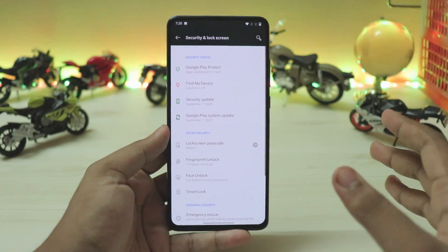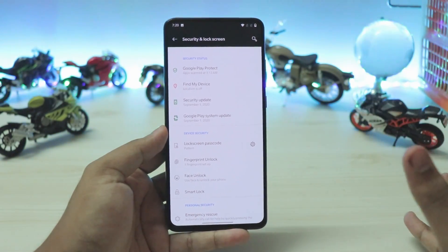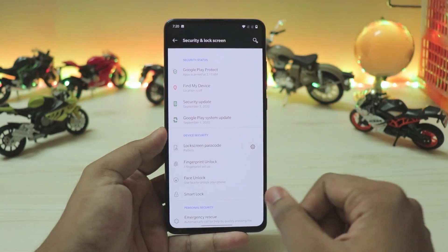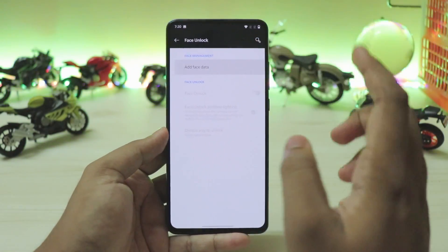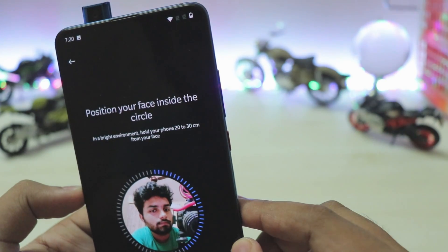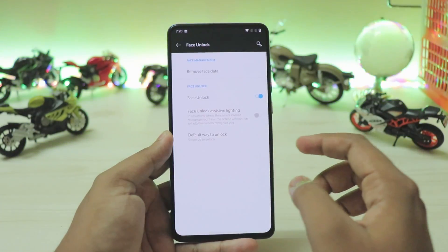In terms of biometrics, this is a very AOSP-style implementation of FOD so don't expect too much — the great thing is it just works. Face unlock has been tweaked as well; the developer says it's a second version. The enrollment and everything works fine — just move your face right, left, up, and down and it enrolls pretty quickly.